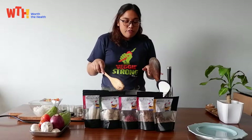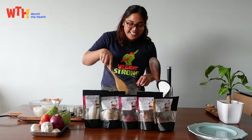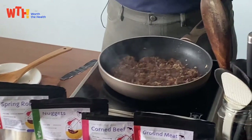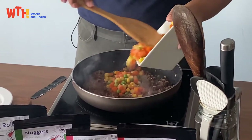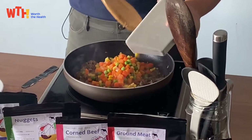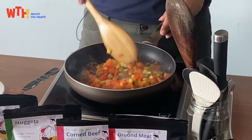After it's a bit crispy, this is already good as a meal with plain rice — that's what I always eat. It's a bit toasted now so we can add in our vegetables. This is just frozen veggies from the grocery, which is an option for busy people, but it's always best to use fresh vegetables when you can.